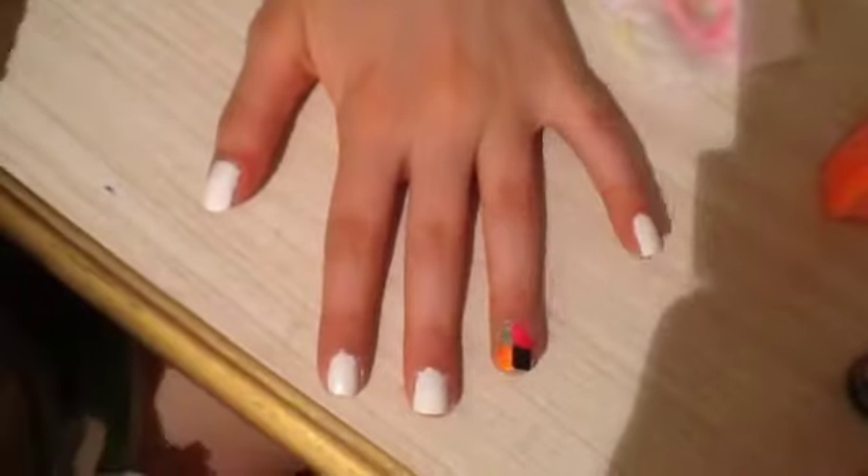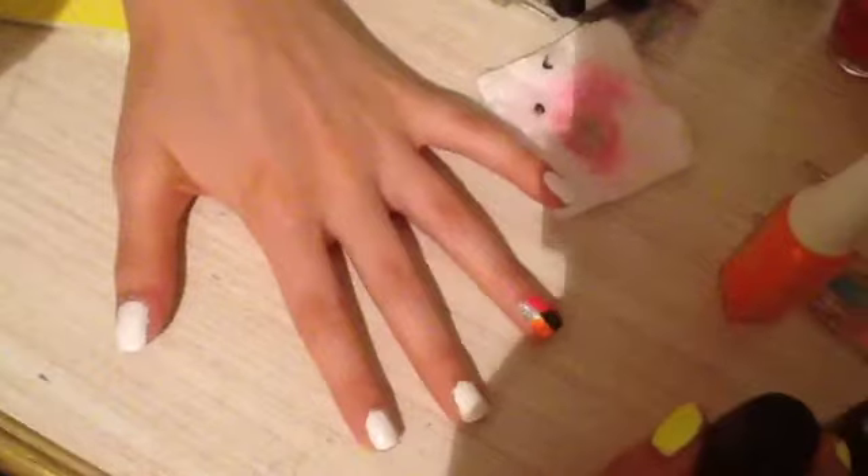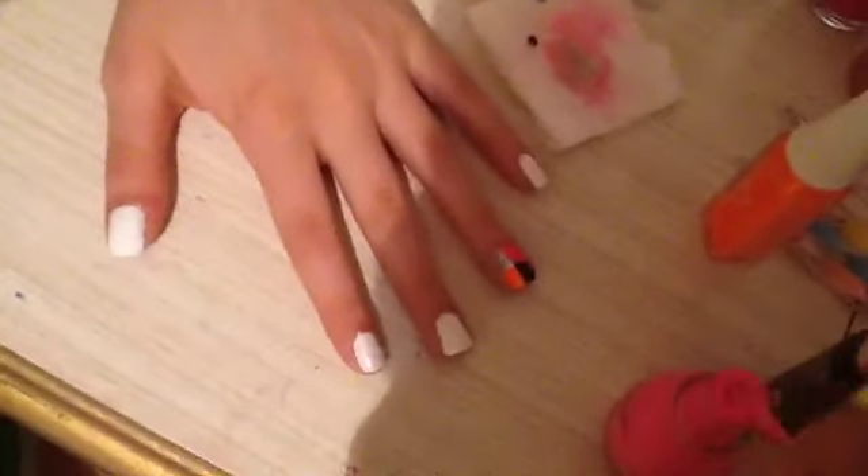Next, just let it dry completely. While that dries, you can do all the puzzles on all your nails, but that will take a while. So I'm going to take a pink and apply it to all my nails.